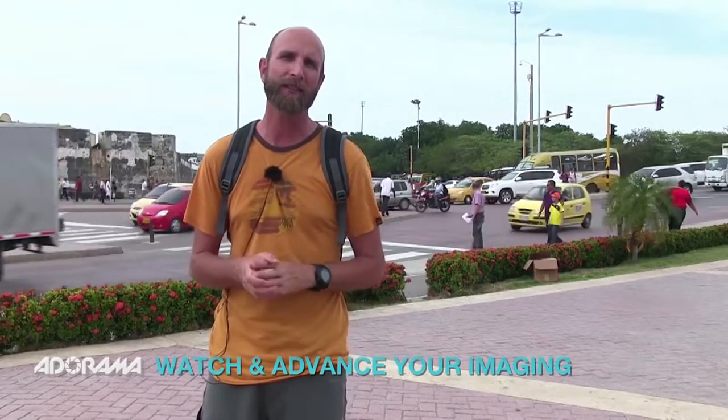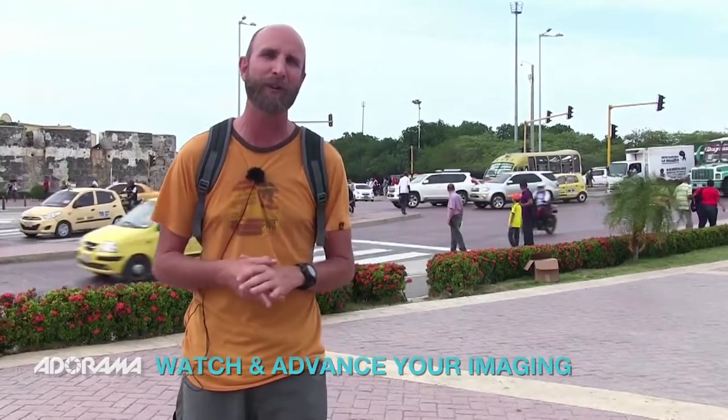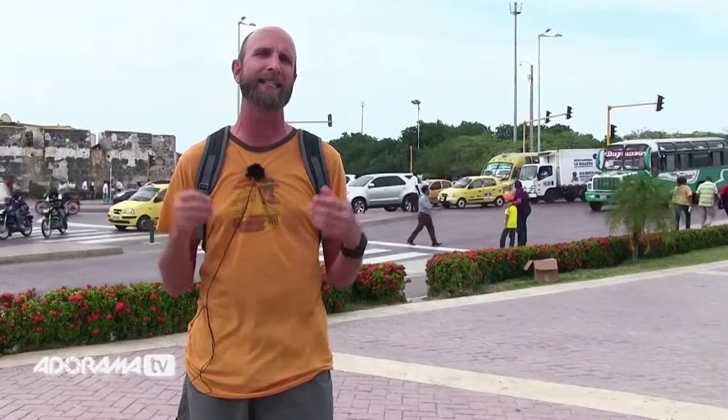Welcome to another episode of Exploring Photography right here on Adorama TV, brought to you by Adorama. You can check them out at adorama.com. I'm Mark Wallace and I'm here at a very busy and noisy street corner in Cartagena, Colombia. I chose this street corner because it's really noisy — horns, sirens, buses, motorcycles, brakes, all kinds of things going on.